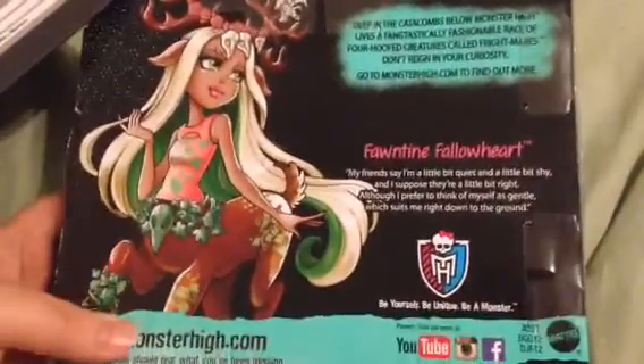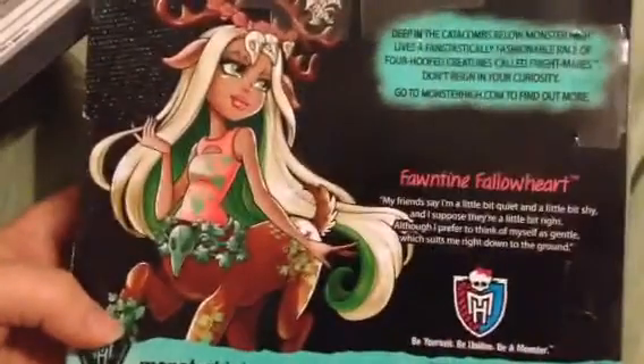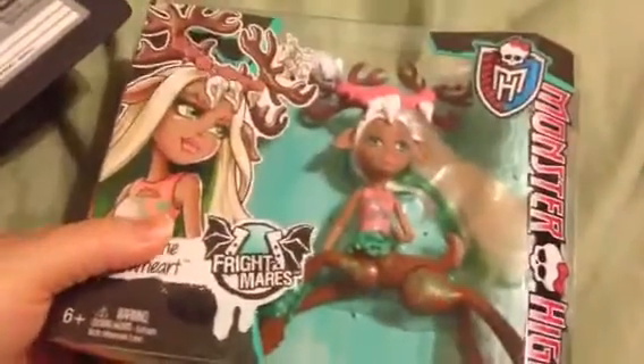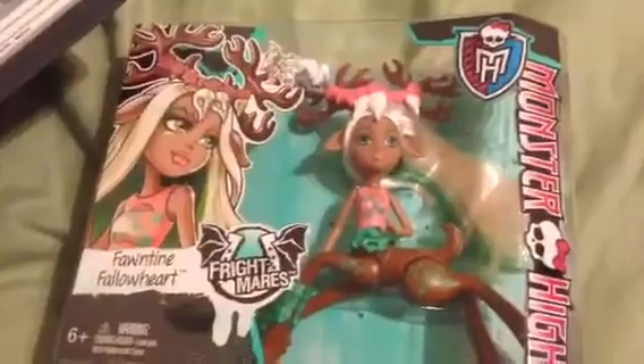This one here will be customized, but I'll probably be buying several more to customize as well, just because I love her ears and antlers and everything. I really like the artwork on this — I think she's really beautiful — so I'm going to quickly see how easy it is to get her out of this package.